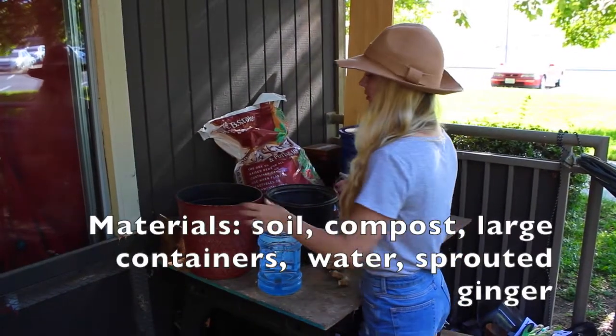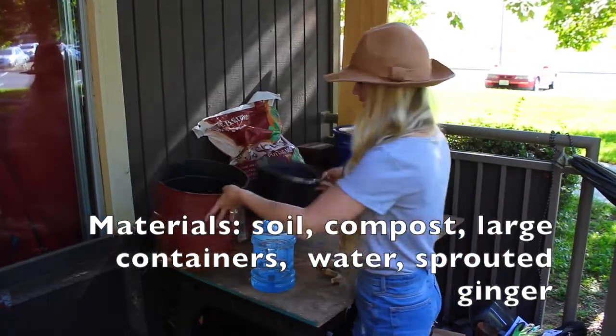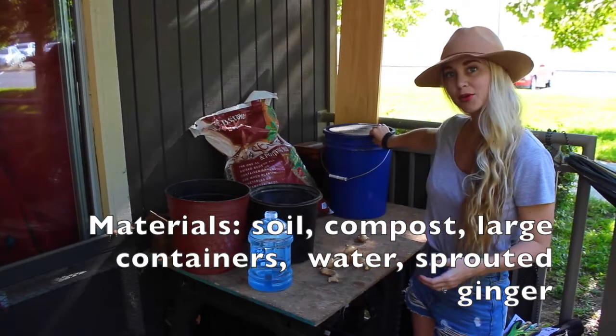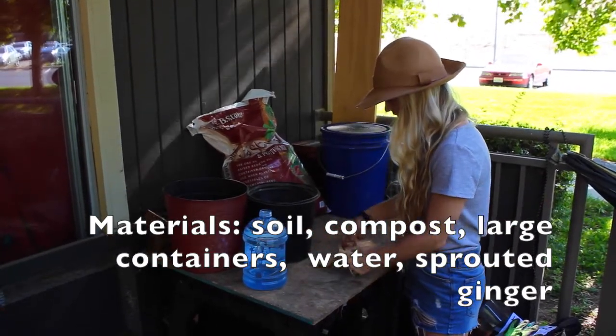For materials we will be using two potting containers — you want to make sure they're at least 12 to 14 inches across. Next will be the potting soil mix. This is my finished compost, and then the water, and last but not least the ginger.